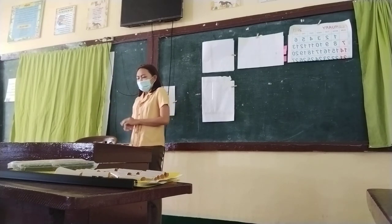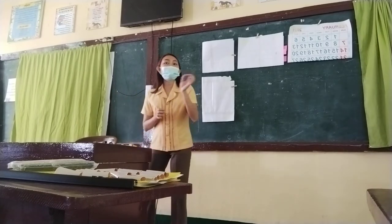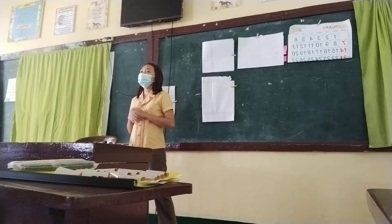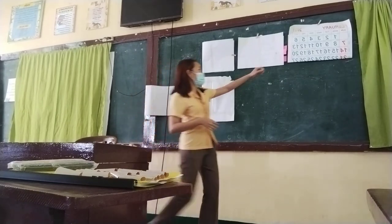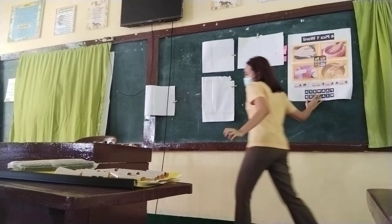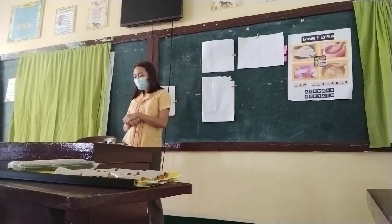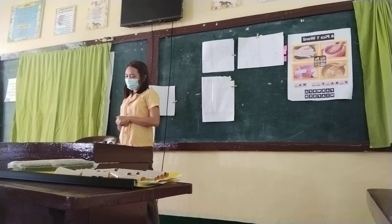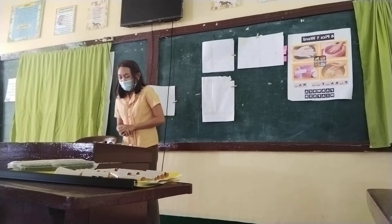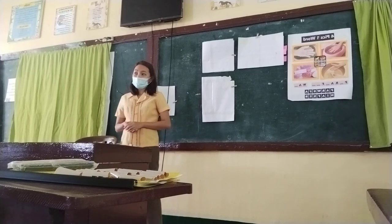Good morning, class. I have noticed that you seem so wary, so let's have an activity. It's called 'Four Things, One Word.' I will present you a picture and all you have to do is guess what is in the picture. The first ten people to guess will receive a prize. I will give you one minute to do it. Time starts now.